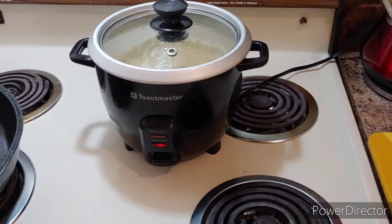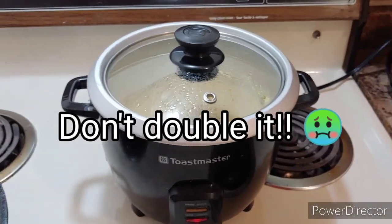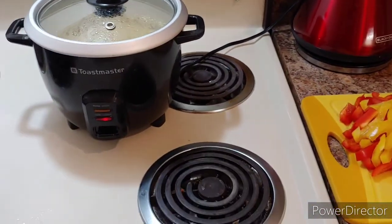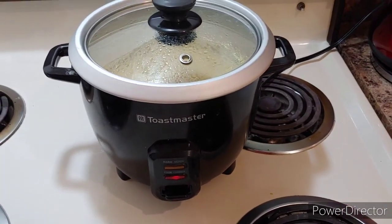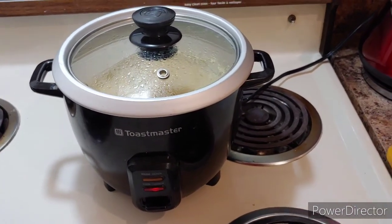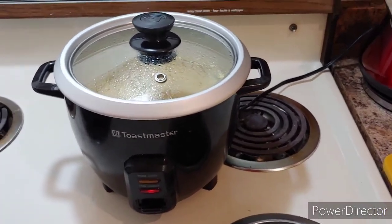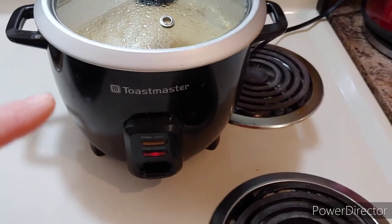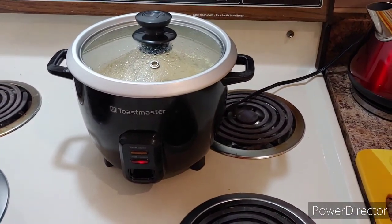The only thing with making quinoa in the rice cooker is you cannot double the recipe, or else it does not work — it just turns to mush. Don't double it. You can do one cup of quinoa in a rice cooker and it is so easy and so quick.